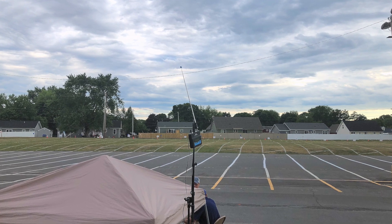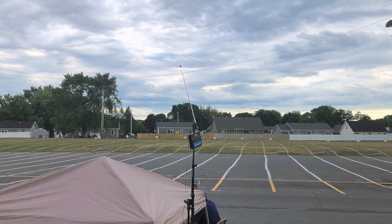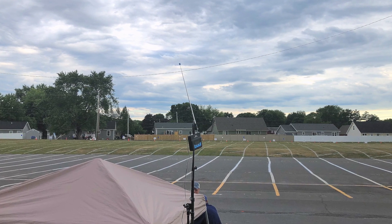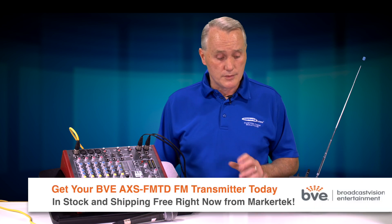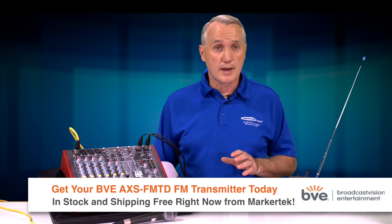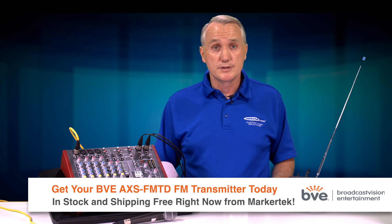Also note that if you need height because of trees, buildings, or any impediments, we mounted this actually up on a mic boom pole. You could mount it on a pole nearby or some other way to give it a little bit of a lift and get over vehicles if you need. And that's it — it's really that simple. These affordable devices are available at Markertech.com, or call your sales engineer and get yours today.